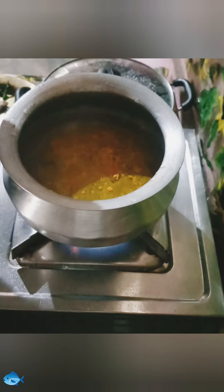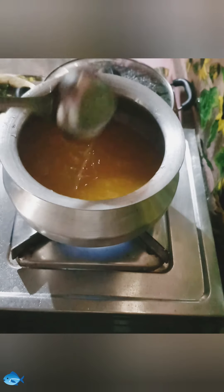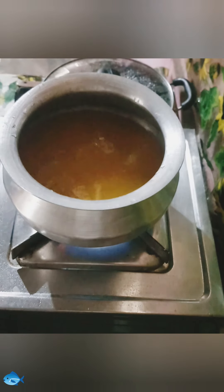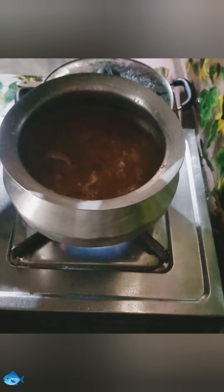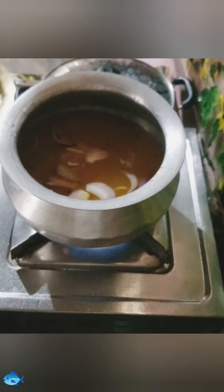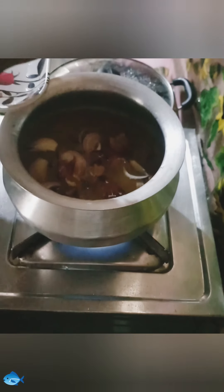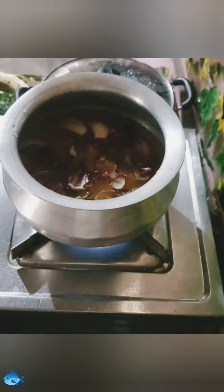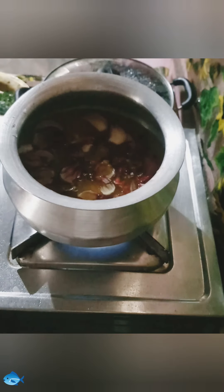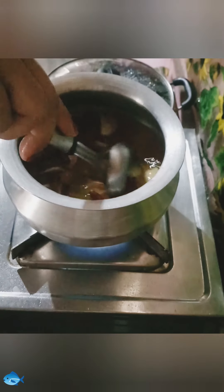In one and a half glass of water, add turmeric powder, half a double spoon, and stir it well. Now add chopped onion, and add roselli flower, two handfuls, and add one tablespoon salt and stir well.